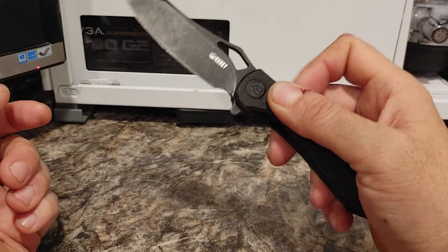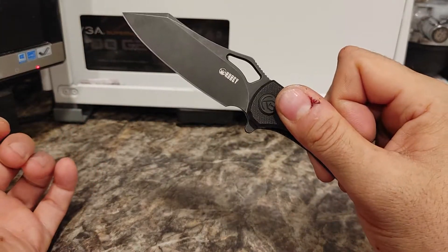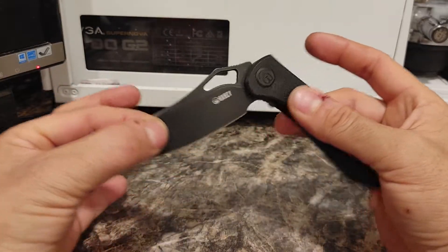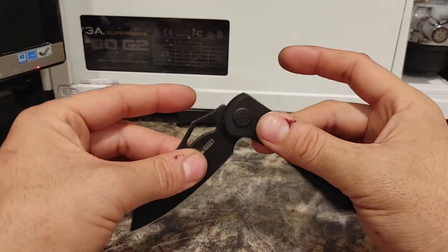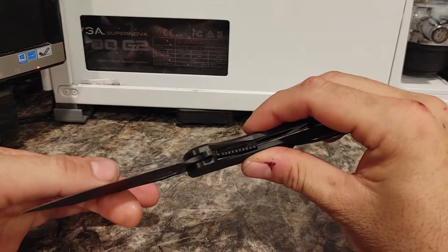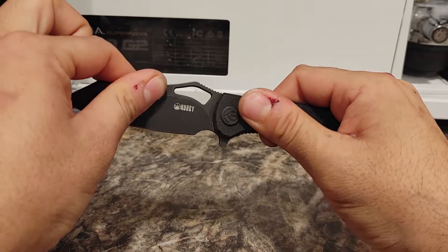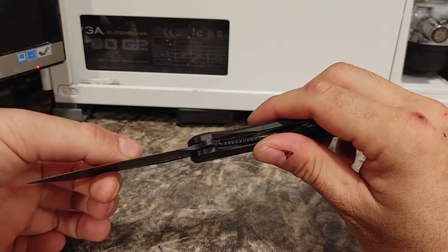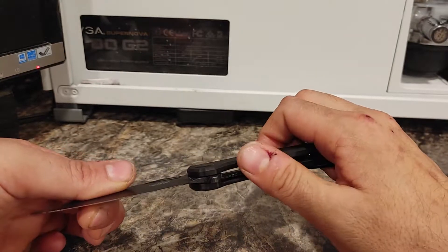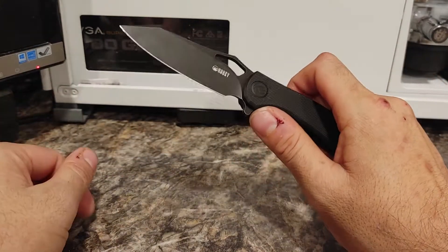It has a ball bearing hinge and it's assisted opening — one little flick opens it right up. It's actually gotten smoother over the last two weeks, doesn't make any noise or do anything funny, and it locks every single time. It's a very simple but super strong locking mechanism. No matter what I do, I cannot get it to unlock on its own.